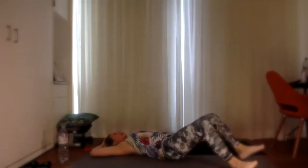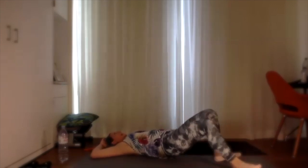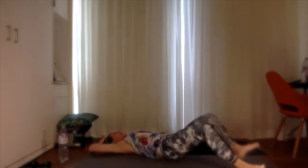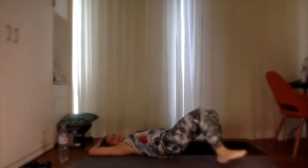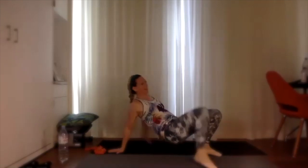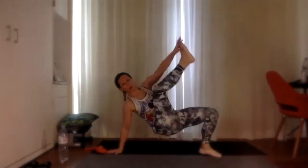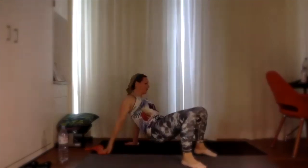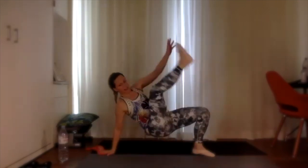10 bridge counts — squeeze those glutes up. Five and six and seven and eight and nine and ten — release down. Come back up into a similar position: lift yourself up and alternate tapping opposite hand to opposite foot — working abs, arms, and shoulders. Three more on each side, and two, last one. Nice work!